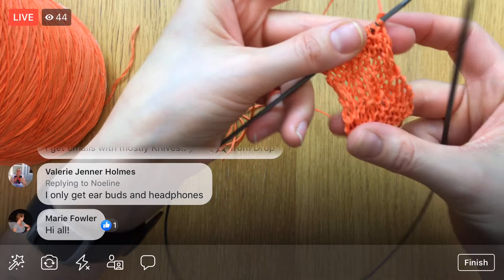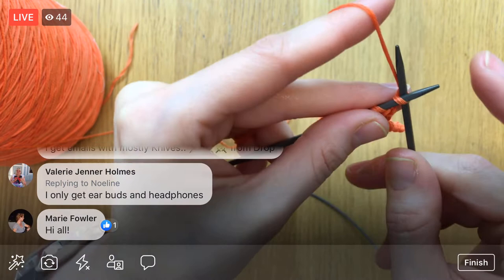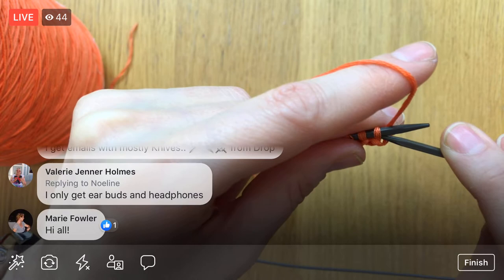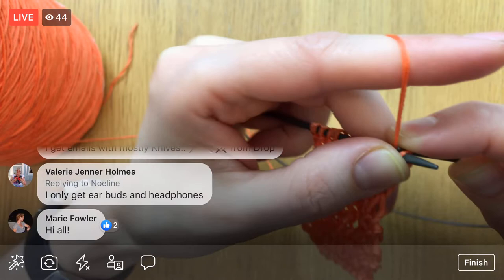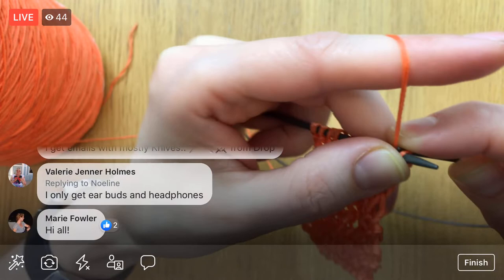I want to try crocheting. It's six-strand embroidery floss, so you gotta be careful when you're knitting it to be sure you're grabbing all of the bits. Let's see how well I can cast this off. I can tell that when I got these knitting needles out they felt so foreign — I haven't knit in ages, and plus I haven't knit anything this small.